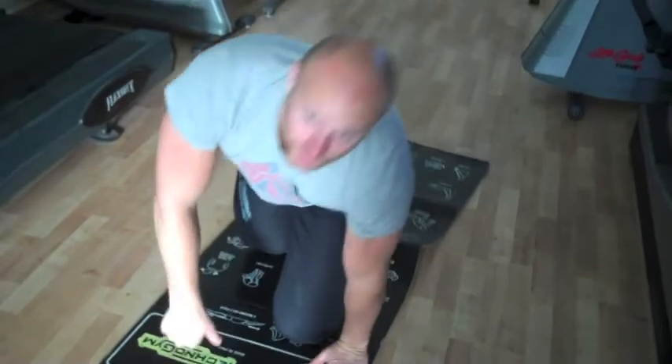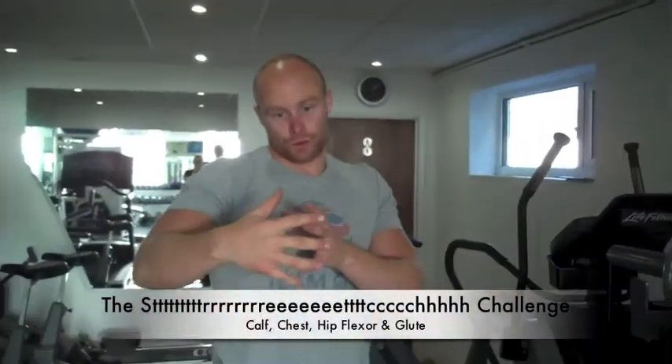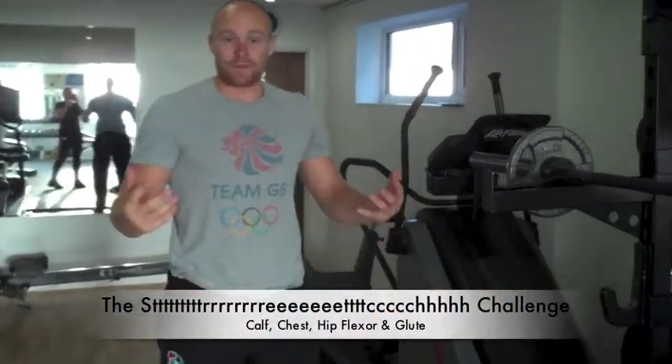Four stretches today, 90 seconds on each stretch, trying to progress that stretch each time. Let me know how you get on — go ahead guys.